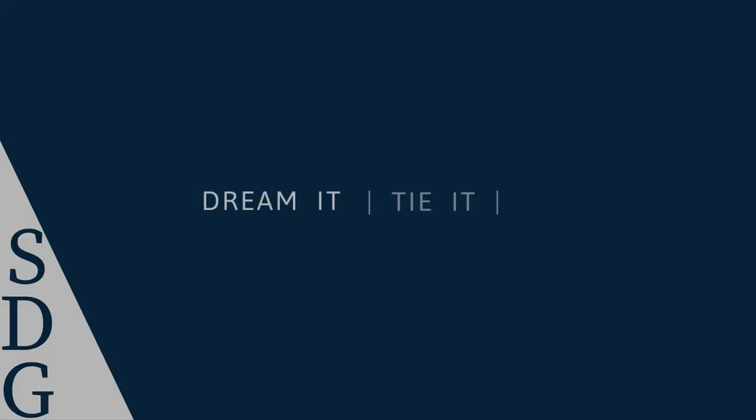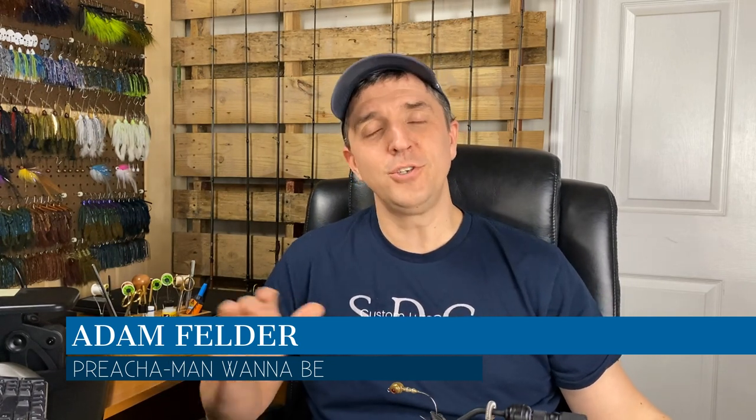I don't have my choir behind me, but I am going to get my preach on.